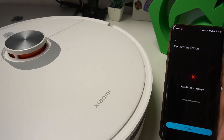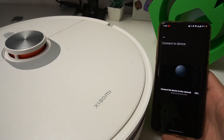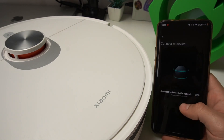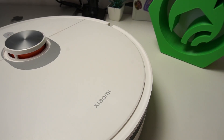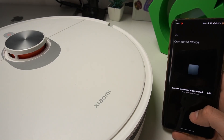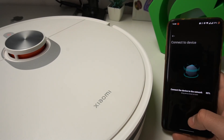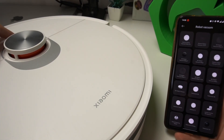Connecting to the network. I couldn't connect to the network — please check and try again. Okay, I'm gonna try to reset this appliance once more and start the setup from the beginning.